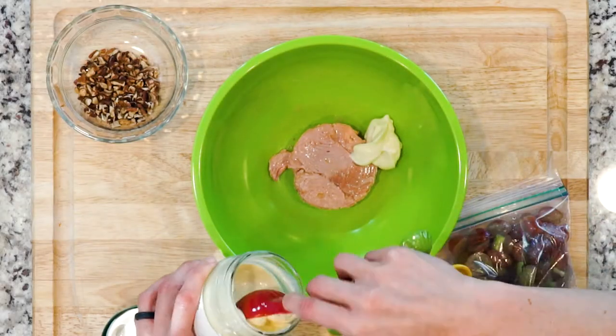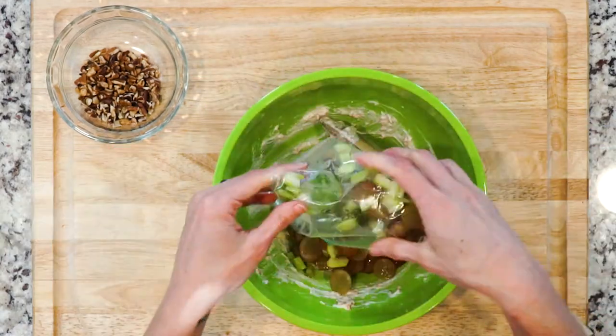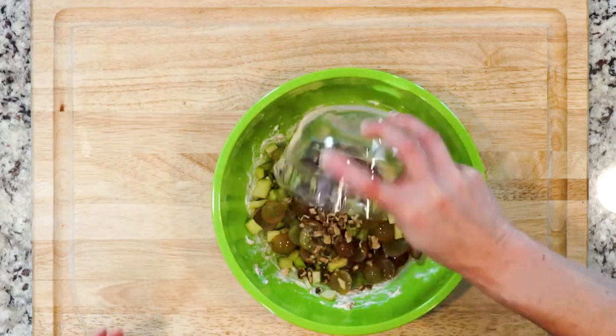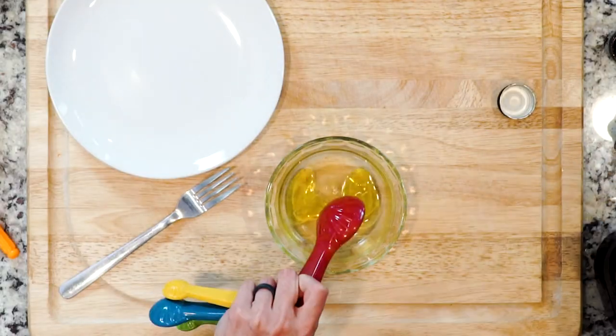Now let's get cooking — or really assembling. First, in a medium bowl, mix the tuna with three tablespoons mayo, salt, and pepper. Add the celery, grapes, and pecans, and mix everything together well. Then whisk together two tablespoons white wine vinegar, one tablespoon olive oil, and the lemon juice.